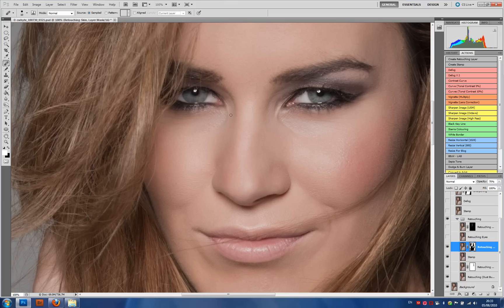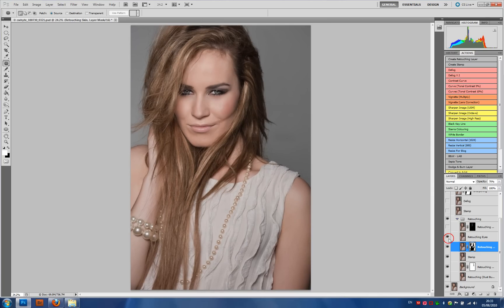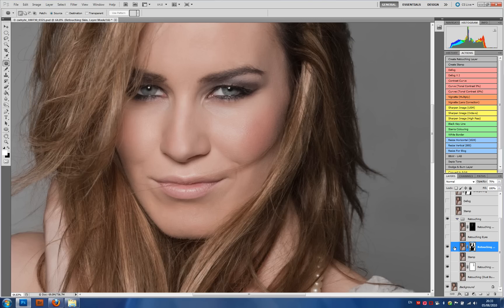Another thing we can see is we do have some greasy areas here which everybody suffers from — I would hesitate to call them bags because they really aren't in Lisa's case. To get rid of these I typically use the patch tool: I grab the area around the eye, drag it down to a clear piece of area, and then use the clone tool at about 25% just to brush detail back in. What you should be left with is — this is prior to the eye healing step, and this is after — and we can see it's reasonably subtle.